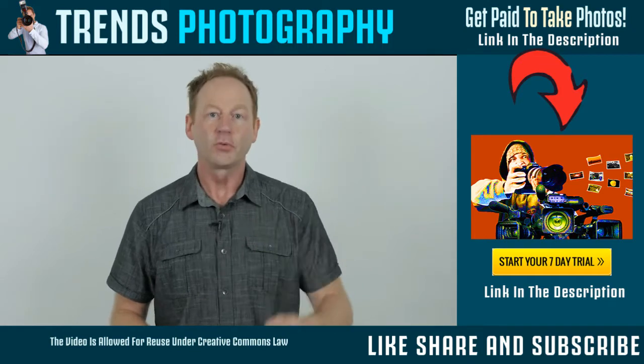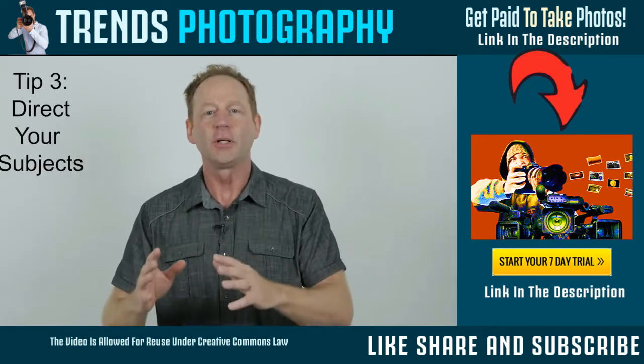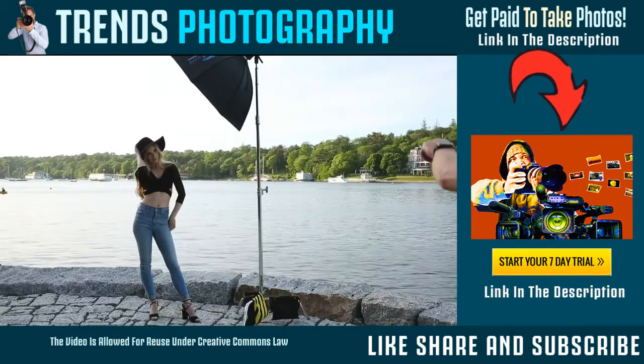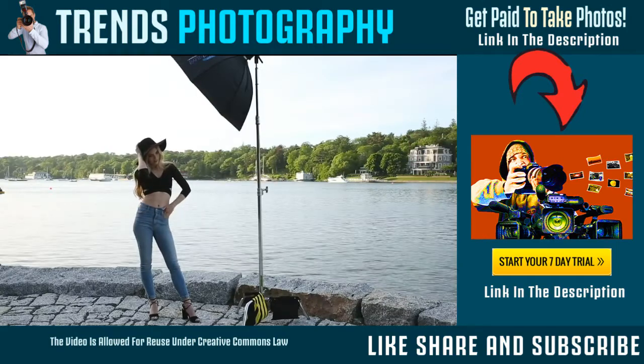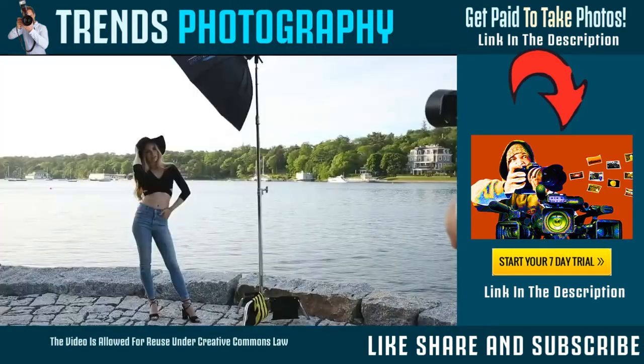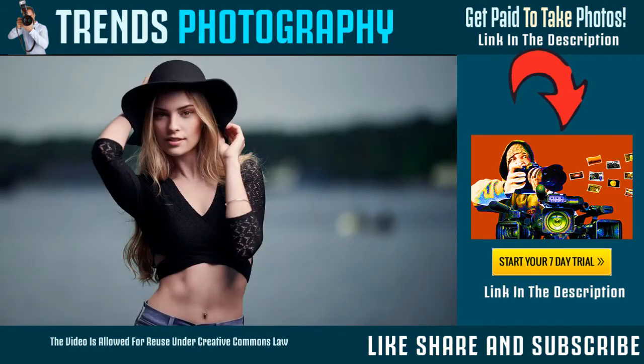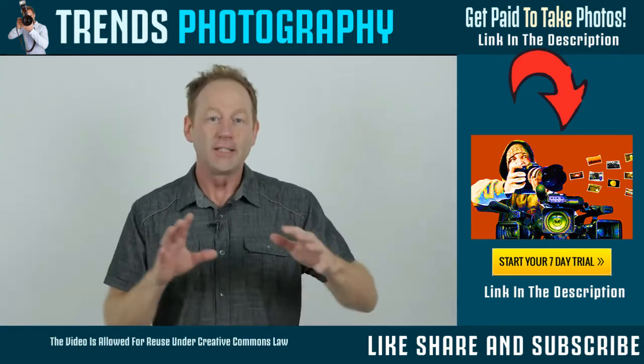That brings us to tip number three: direct your subjects. Even if they're experienced in front of the camera, they don't see what you see. It's important to give them subtle directions — for example, say, 'Put your right hand in your pocket, put your left hand on your hip, turn 45 degrees away from the light and the camera, bring your head back.' I'll show you some examples in this video where there are subtle little differences.